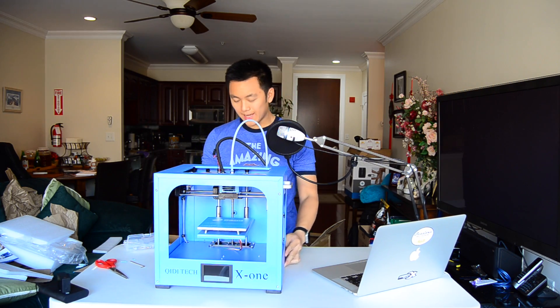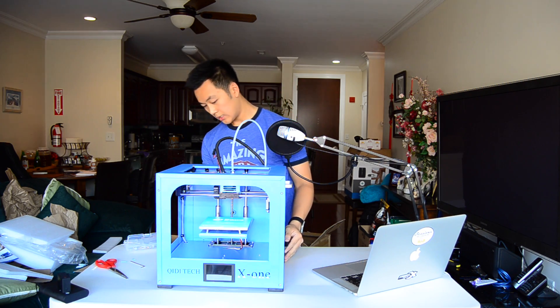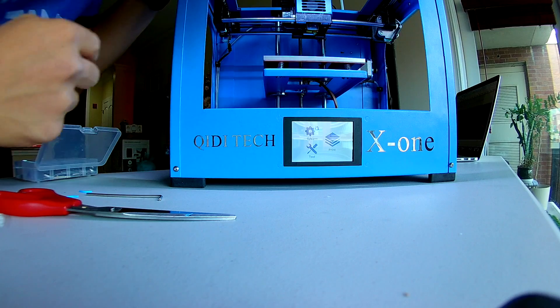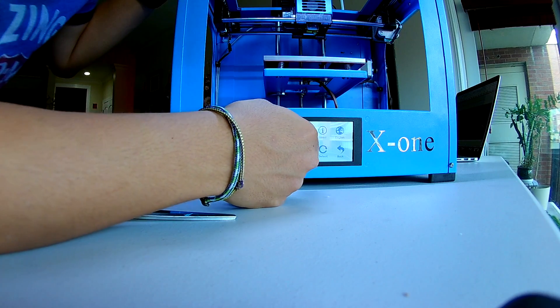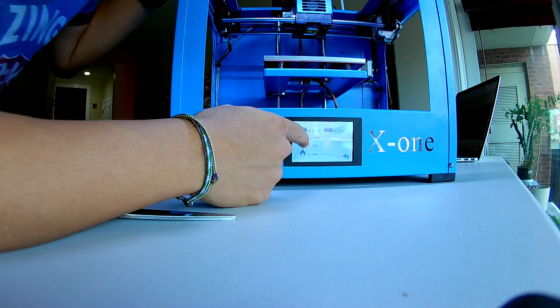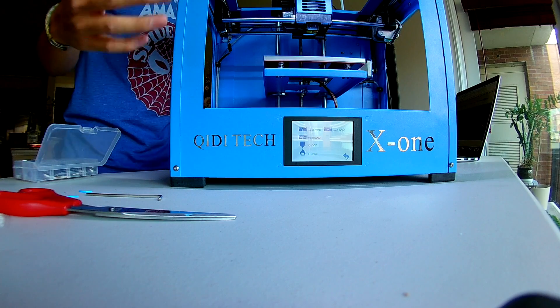So I'm going to power this guy on and see what happens. Oh! So this guy has a 3.5-inch touchscreen, which is super cool for a printer of this price. This is actually a really responsive touchscreen for this sort of device — it's pretty good.